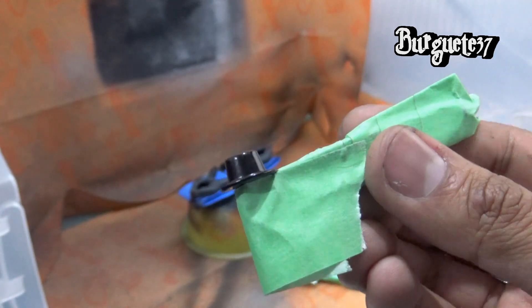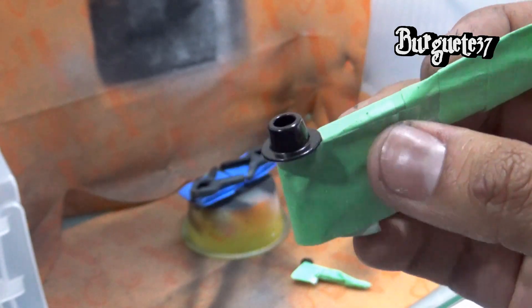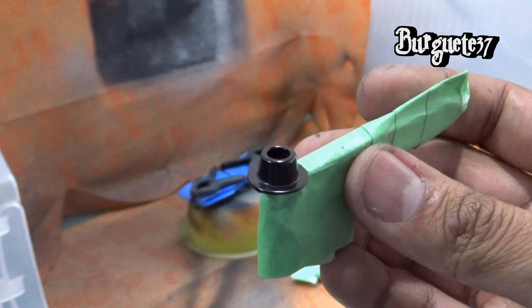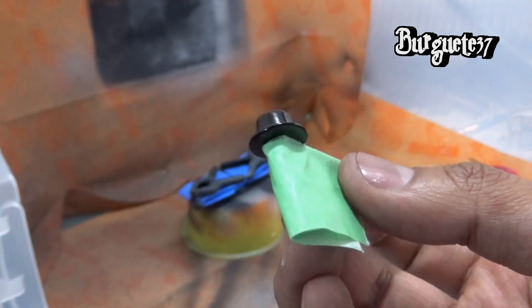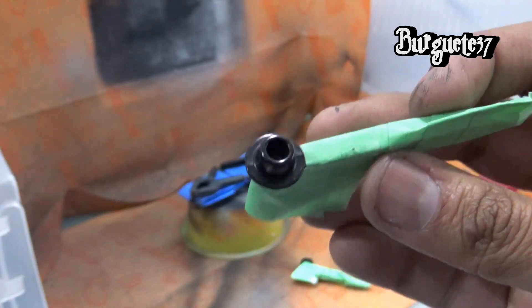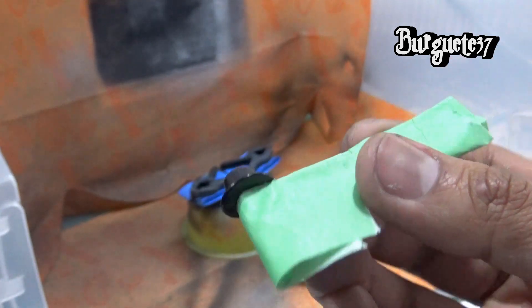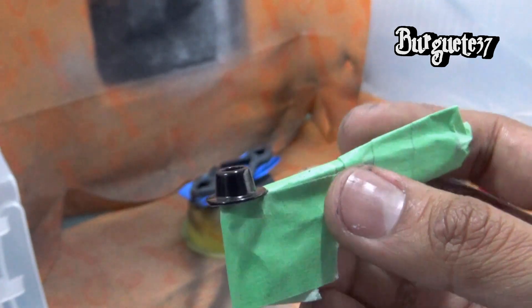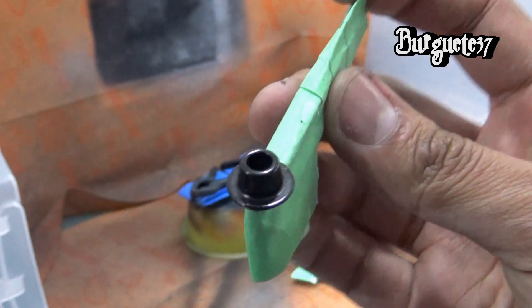Todo el brazo está enmascarado, está abajo del masking tape o de la cinta de pintor. Y lo único que estoy dejando al descubierto es la base del resorte. Esta base del resorte la vamos a pintar de color magnesio, justamente para que se vea diferente. Y pues van a ver el resultado cuando le quite el enmascarado, como solamente esta parte va a quedar pintada y lo demás va a quedar negro, del color natural del que venía.